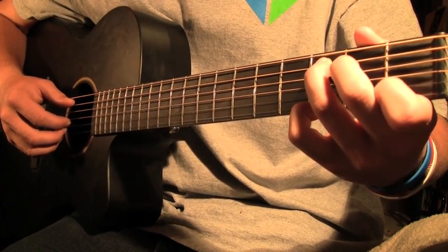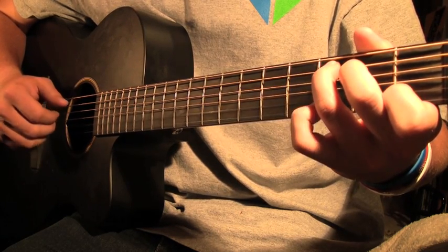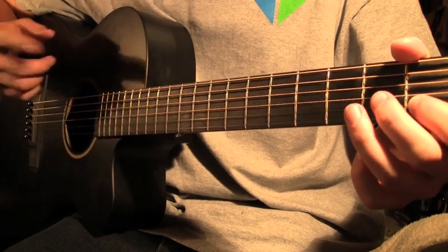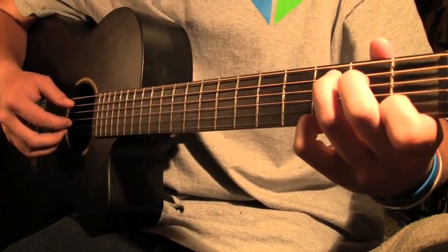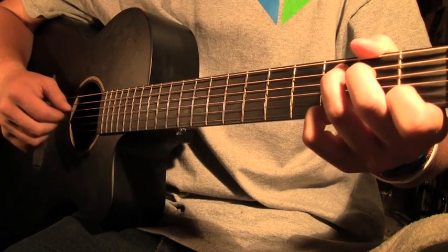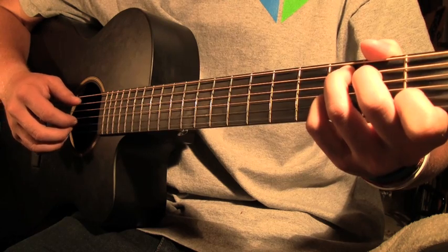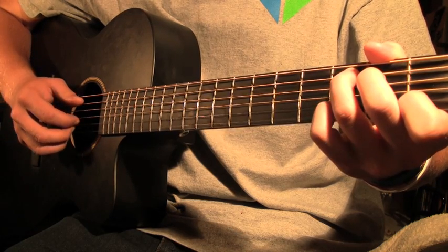Start on the third fret of the sixth string with the picking. The count is cut in half at the end, so it goes open, third fret, open again. One more time: third fret on the sixth string with your pinky, with the C chord and picking behind it, then open, then third fret with the pinky, then open, third fret, open again.